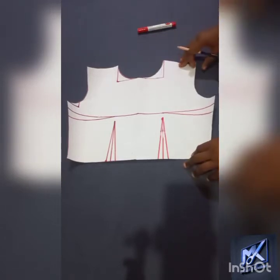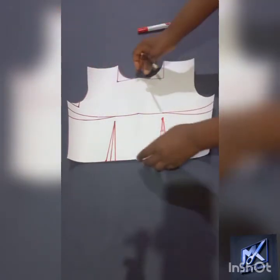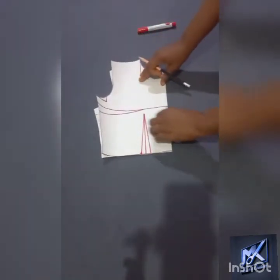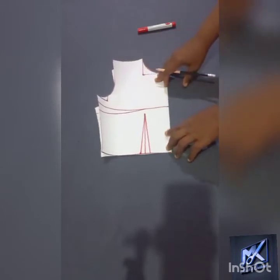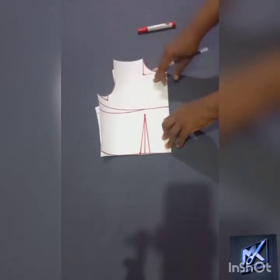Now this is my block, the left and right side of it, but I prefer to work it this way — I'll be working on fold. Why I prefer to work on fold is that I want to have the exact copy on the other side, so whatever I do on one side will reflect on the other side.